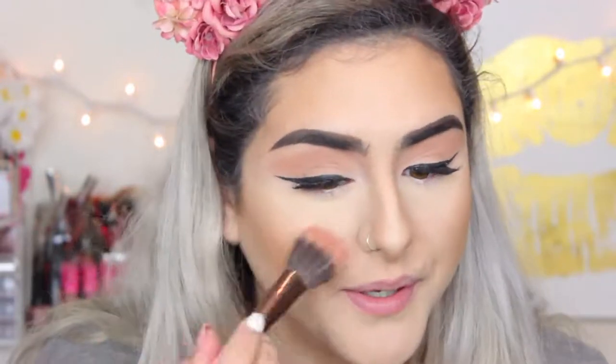For blush, I'm going to be taking this MAC blush — it's just a peachy-toned blush; the name isn't visible anymore — and I'm just going to apply it to my cheeks. With this eye look, you can definitely go with any blush. For highlight, I'm going to be taking my favorite Gilded Honey by Laura Geller. I really need to get a new one because there are little pieces and I need to be careful when applying it. I'm going to take my Morphe M501 and apply that to highlight my cheeks.